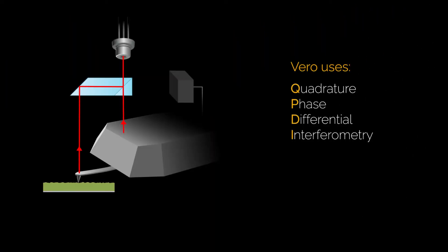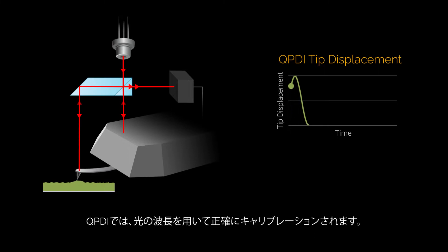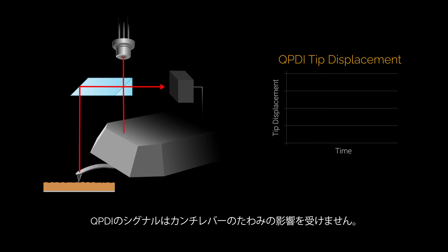Vero's innovative QPDI technology directly measures the true vertical tip displacement. And because it's an interferometer, it's inherently calibrated by the wavelength of light. The cantilever will still bend in response to electrostatic forces, but cantilever bending that's not caused by tip displacement will not affect the QPDI signal.